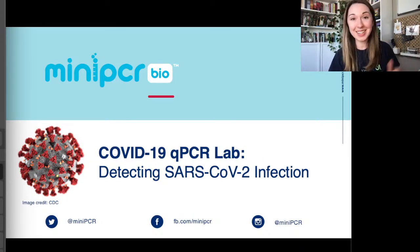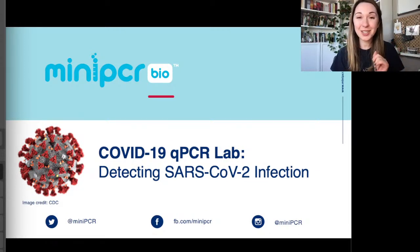In the chat today we also have Bruce and Allison. They're going to be helping us out answering some questions, so if you have questions at any point, please put them in the chat. Before I jump into the webinar, I want to put out a reminder that this is not an at-home SARS-CoV-2 detection kit, but rather a learning lab to help bring the fundamentals of qPCR into your classroom.